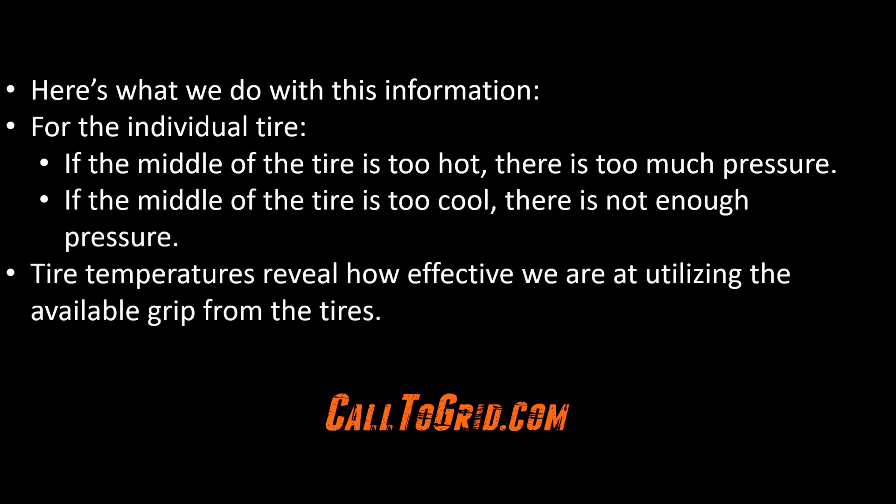Being diligent and adding tire temperature taking to your weekend routine, along with taking tire pressures, will provide valuable insight as to whether you are making the most of each tire and helps provide a direction for chassis tuning without any additional expensive equipment. Visit CallTheGrid.com to see the affordable pyrometers we offer. If you got something from this video, click subscribe so you won't miss any of our content designed to help you behind the wheel, in the shop, and in the paddock. You can also follow us on Facebook, Instagram, and Twitter, and visit CallTheGrid.com where you can get everything you need to be successful on track.